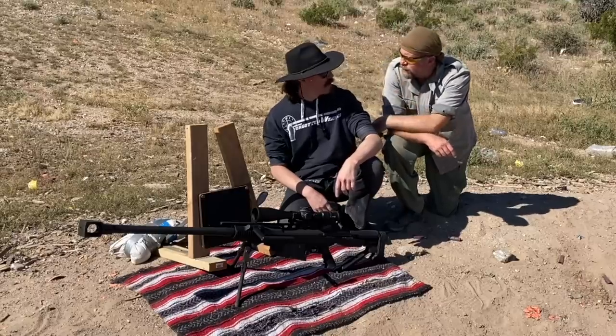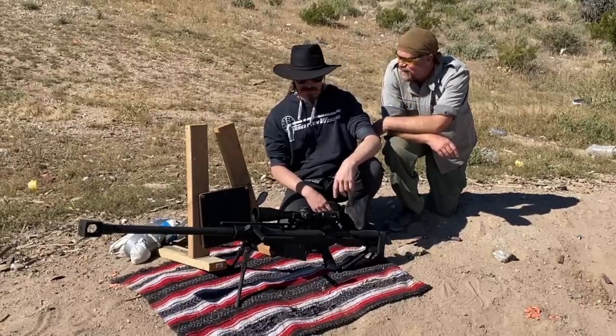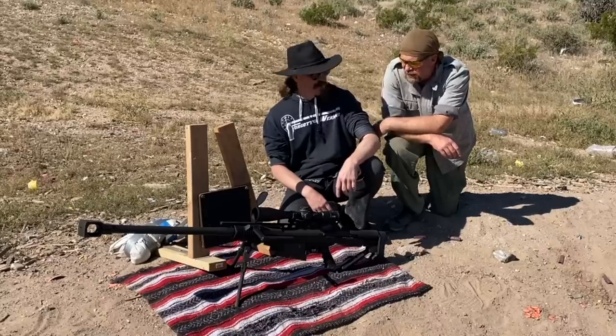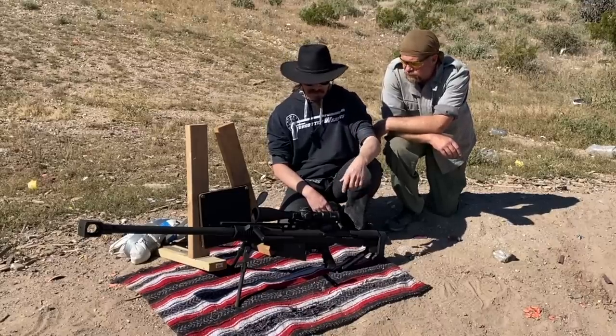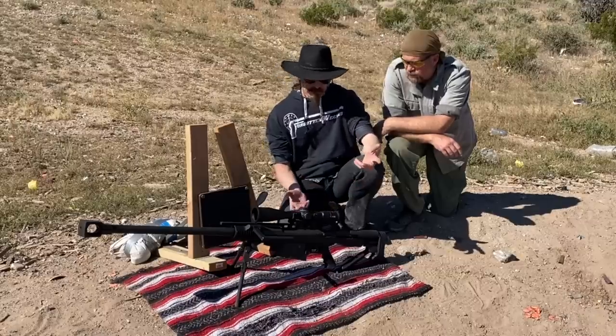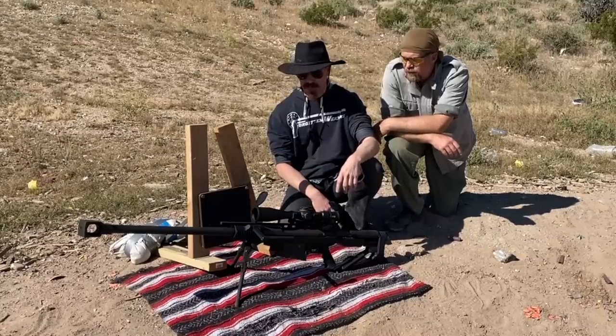You know what I'm sick of? AP tests that don't go through the plate. I'm sick of those too. Well, we've got something today that might change that. It better. So what is this thing? This is a PGM Hecate II. This is the current French military, mostly special forces, .50 cal anti-material slash sniper rifle.